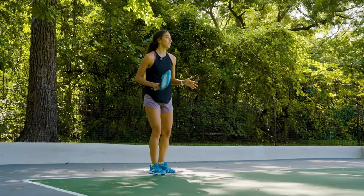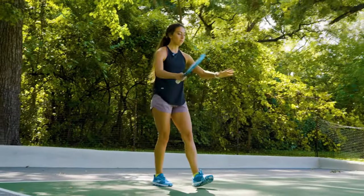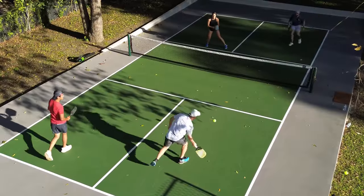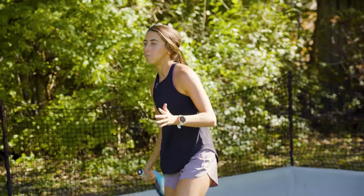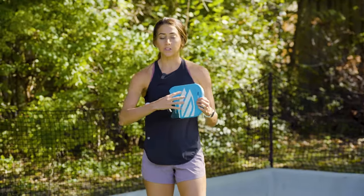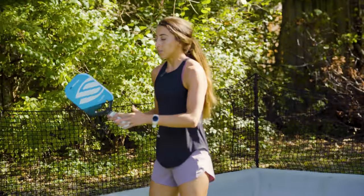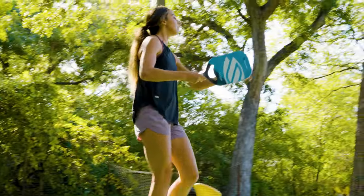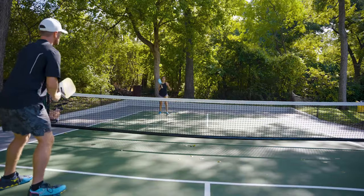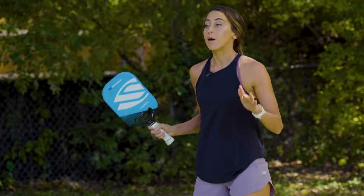The next shot that's really important to learn is called the reset. The reset is a shot that happens after your third shot in the transition area. A lot of tennis players in this transition zone will rip the ball as fast as they can. But two things typically happen: either the ball goes out, or the ball goes so fast to your opponents that it translates off their paddle and comes back just as fast or faster. A reset is a shot hit in this area that helps you gain more real estate to get up to the kitchen, so you and your partner can both be up there with the best position on the court.